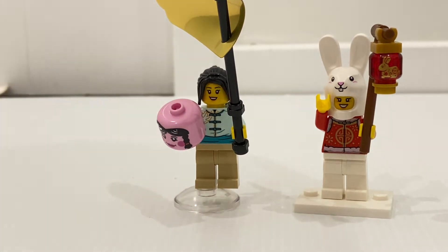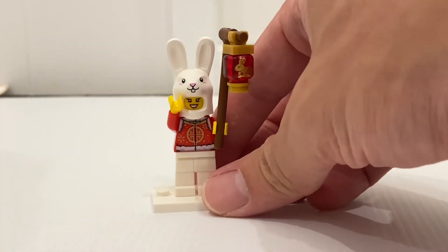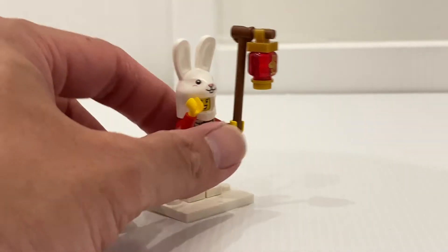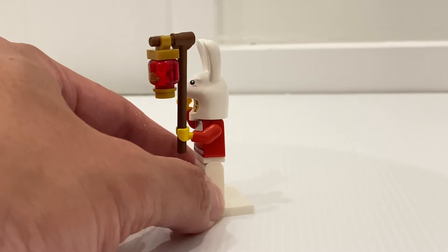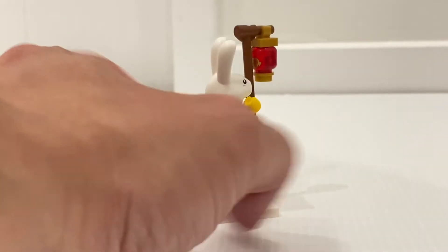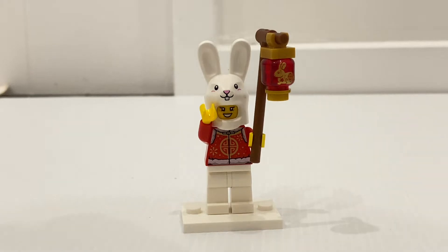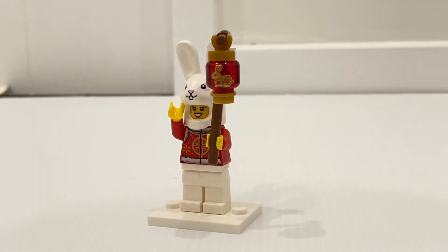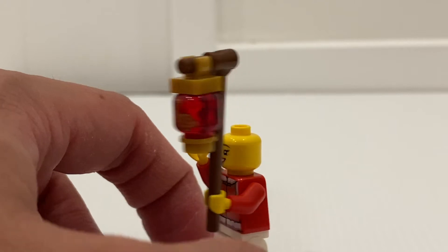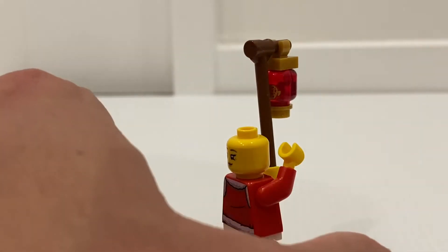Before we take a look at two of my favorites, we first look at the rabbit costume. Instead of using the bunny ears helmet, they actually made a new mold for the rabbit costume, which looks very fitting for the year of the rabbit. Brand new torso printing, which looks really good — though no leg printing. Of course you've got the rabbit lantern, and you also got the tiger and the ox before, so it's something I personally want to collect all 12 of. Underneath the costume is a lady, but unfortunately there's no spare hair piece, so I assume this lady will have to wear the costume all day.